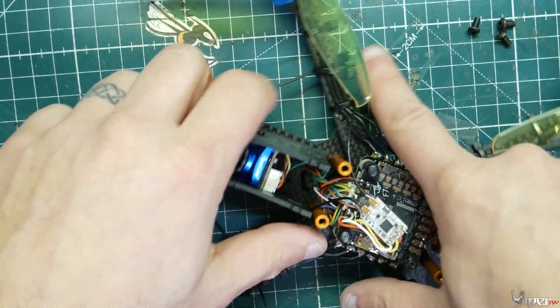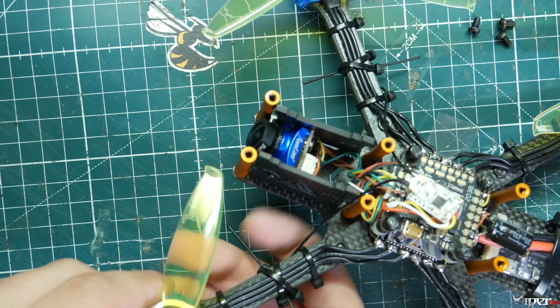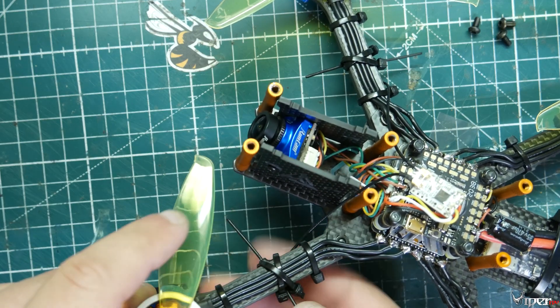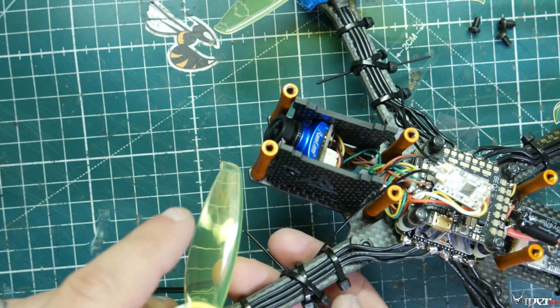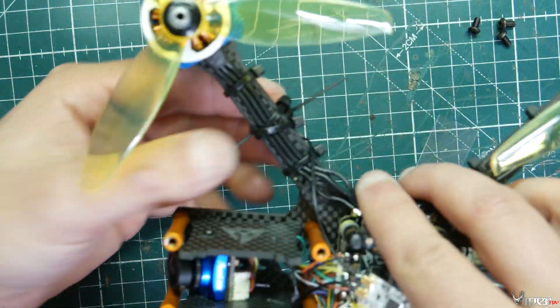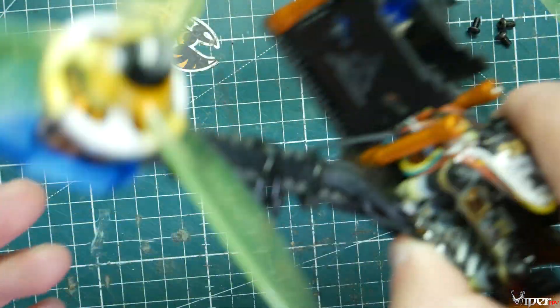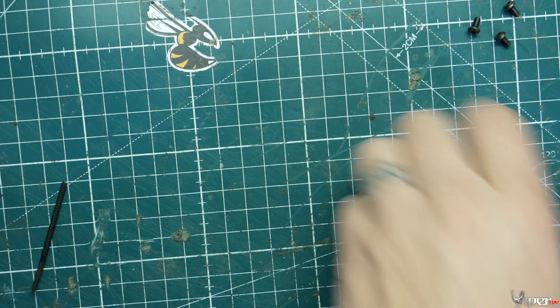Here's how I mounted the antennas on the arms — just right underneath two zip ties. I'll probably find something to 3D print to make it look nicer, but for now this orientation should give good coverage in any direction the quad is flying.